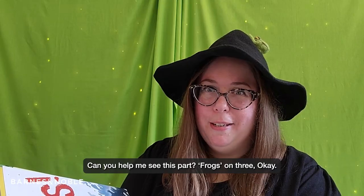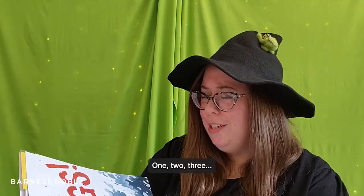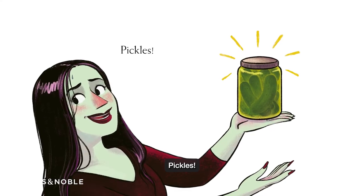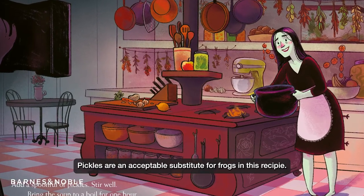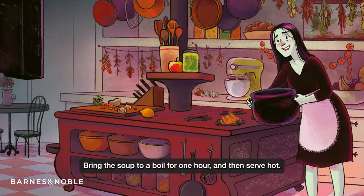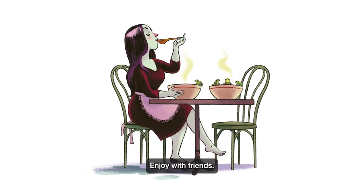Can you help me say this part? Frogs on three — one, two, three. Frogs! Pickles! Pickles are an acceptable substitute for frogs in this recipe. Add a spoonful of pickles, stir well, bring the soup to a boil for one hour, and then serve hot. Enjoy with friends.